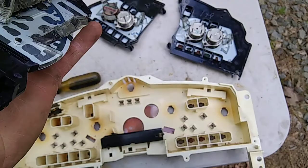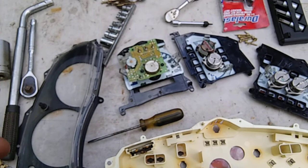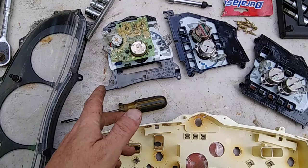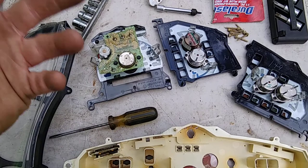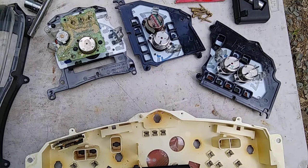Now, you're messing with electrical components — you have to be careful of static electricity. Static will short out these boards and motherboards. Anything that's got a circuit board will short out if static electricity gets near it, so be very very careful.